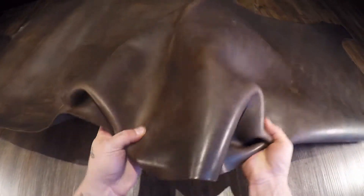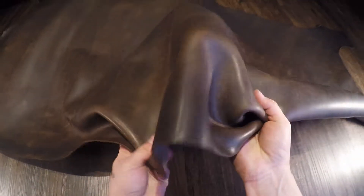Soft to regular temper, so it is quite malleable. And very clean flesh side with no extra material fuzz or fiber to work around or deal with.